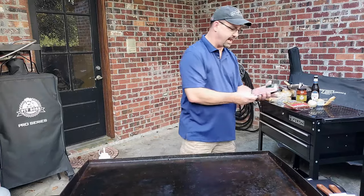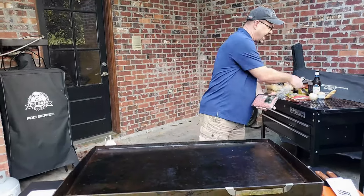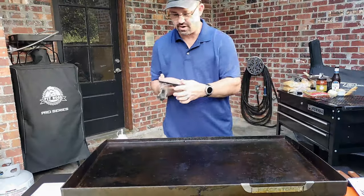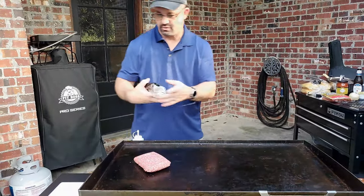First thing we're going to do is start off with hamburger meat. We've got everything lined up and ready to go outside. Just one pound of ground beef — throw it on the griddle.